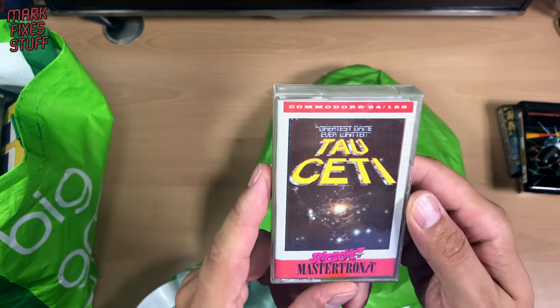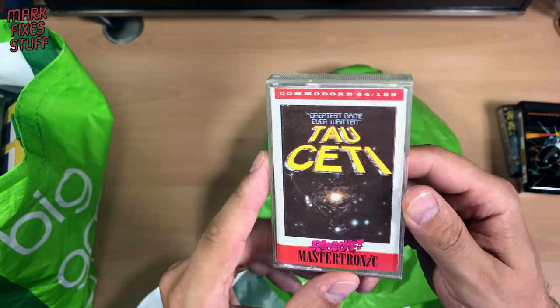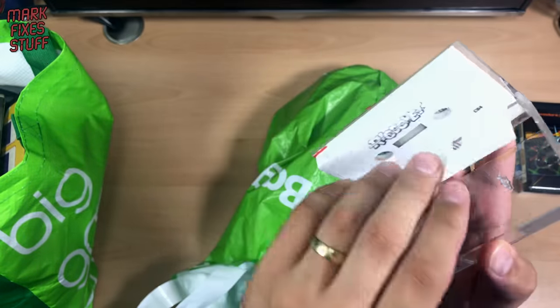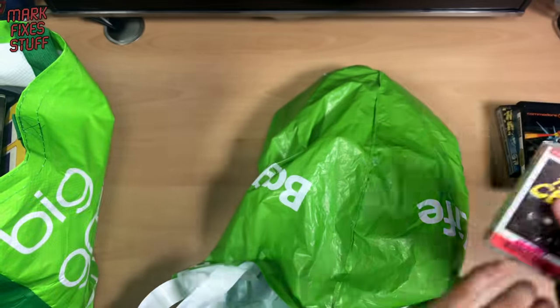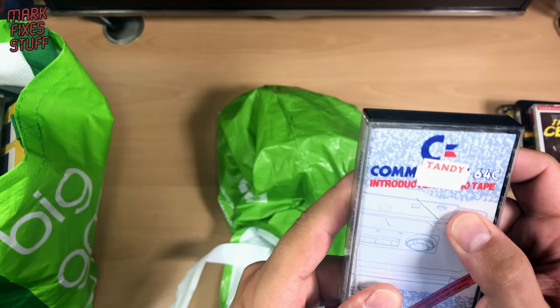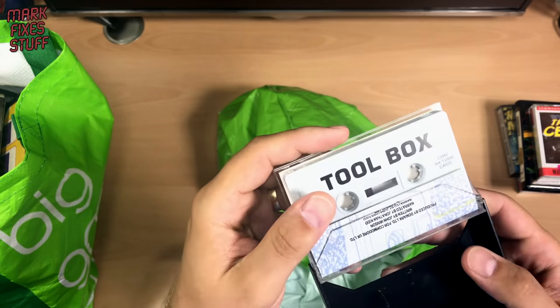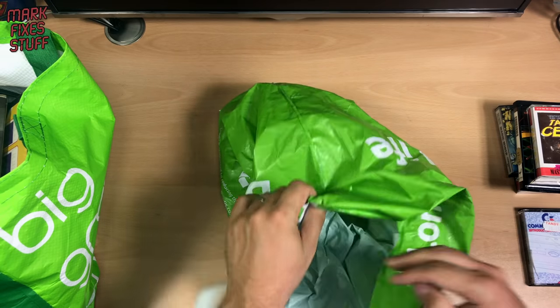Taoseti — the greatest game ever written. Ever written? Bit of a bold claim back then. Is it in the case? Yes. Commodore C64C introductory tape — boring. Oh, toolbox — yes, it is toolbox. That can go in the pile.